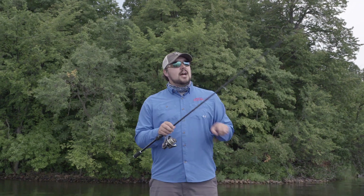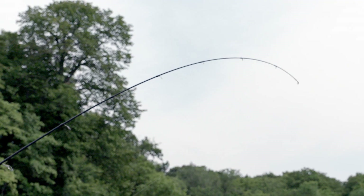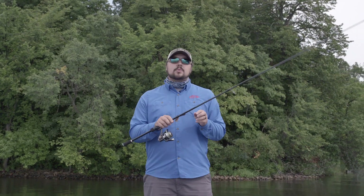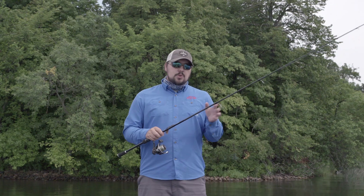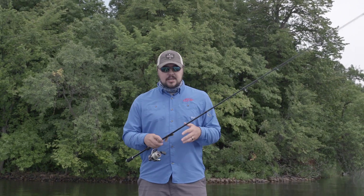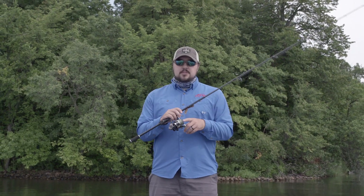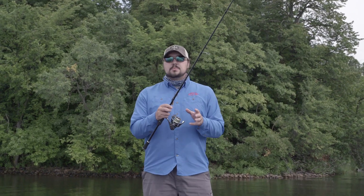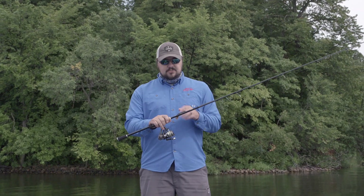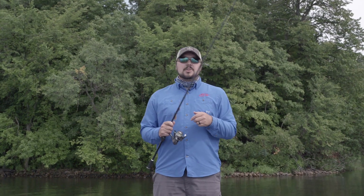First impressions — these are pretty sweet. For a medium heavy it's got a pretty fast tip, a good amount of backbone, and I feel like this 7.1 is gonna be a really good all-around rod. If you're looking for just one rod to do it all, you can throw a tube, throw a topwater, throw a jerkbait — kind of cover the bases. The Creed X spinning reel has a nice smooth drag, super lightweight. This whole combo fits in your hand beautifully, so we're gonna take it out and go see if we can catch a few fish.